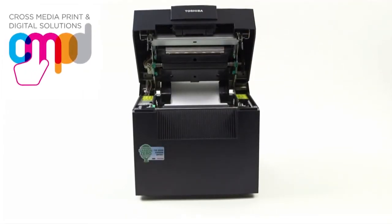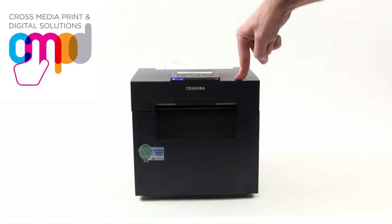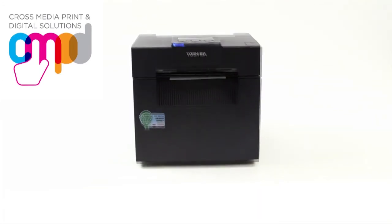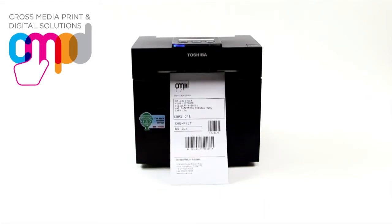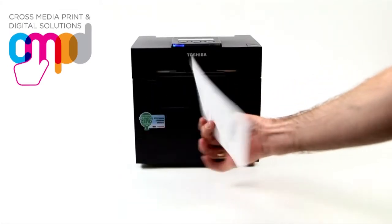Our clever CMPD dispatch label system not only reduces time, cost and labour, but also reduces the environmental impact by eliminating the need for costly consumables. Our unique double-sided label material can be run through our specialist double-headed thermal printers,